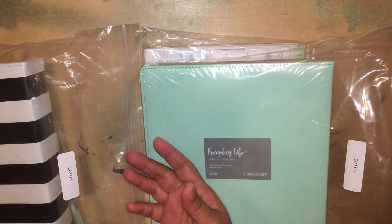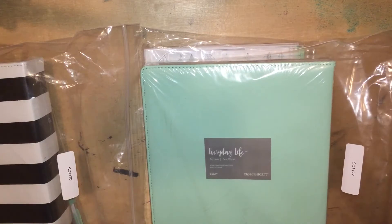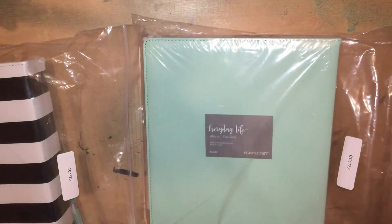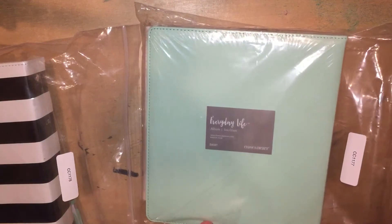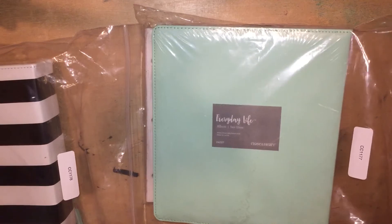Hi guys, welcome back to another video. Today I wanted to share with you the Everyday Life Close to My Heart Planner. I hauled this in another video, but I didn't do a walkthrough, and I wanted to share with you how it looks.